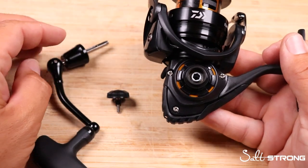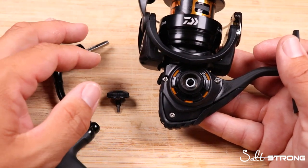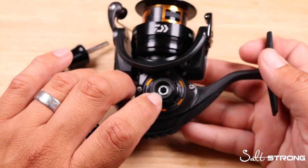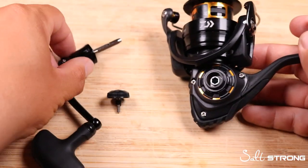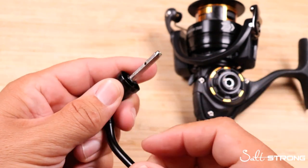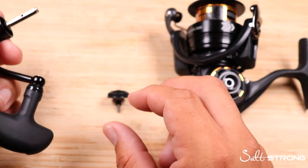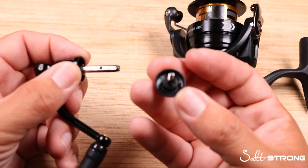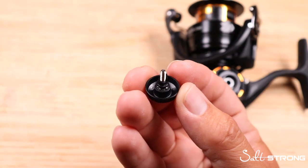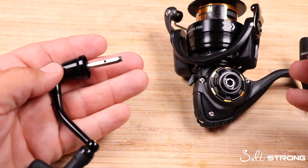The second style of handle connection is what some people call the hex key connector. Unlike the direct drive system, there's a hole in the center — there's no threaded rod like on the direct drive. This handle is kind of a two-piece: it's got a collar and a rod that runs out of the handle. Inside the rod is a female threaded end, and the cap that originally comes on the right side of the reel has a male threaded end. All that does is work in conjunction with the handle from the other side of the reel.